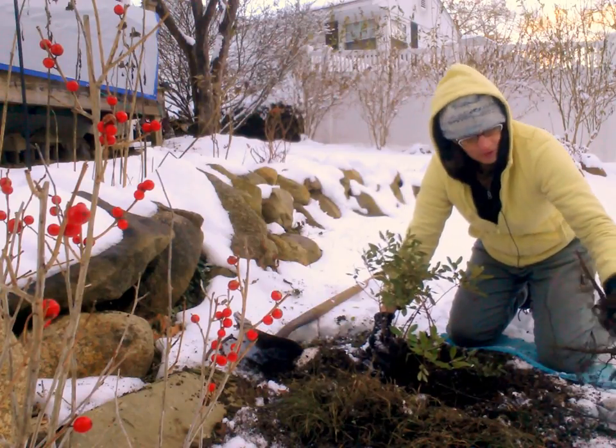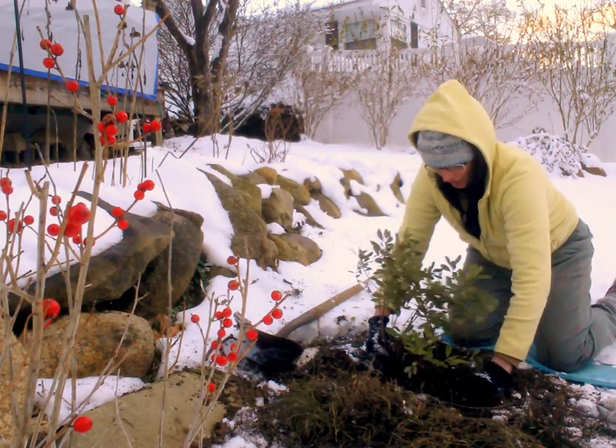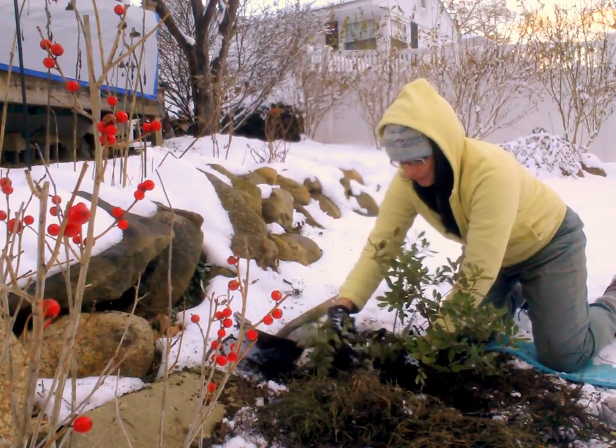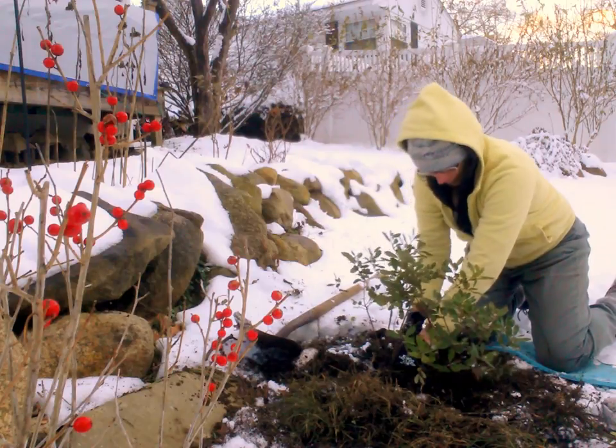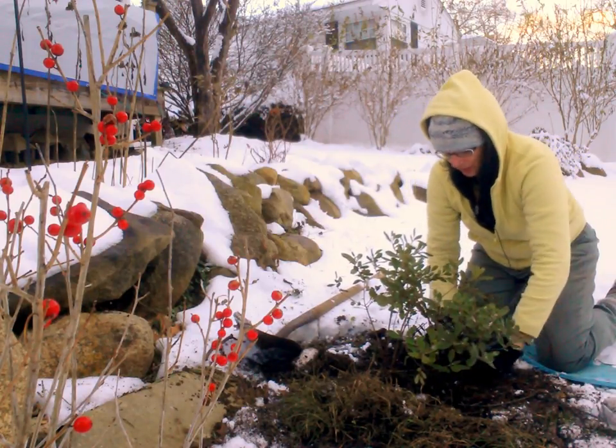I have a hard time throwing plants away and I have a spot in my yard, so here we go. I'm going to just tuck them in a little and backfill, getting the soil about the same height as it would have been if they had been naturally growing.